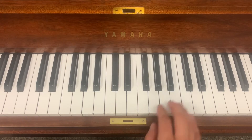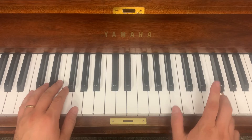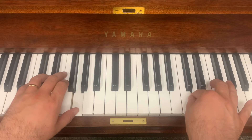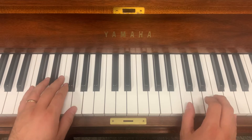Last half of Happy Birthday. Listen first. Hands in my position.